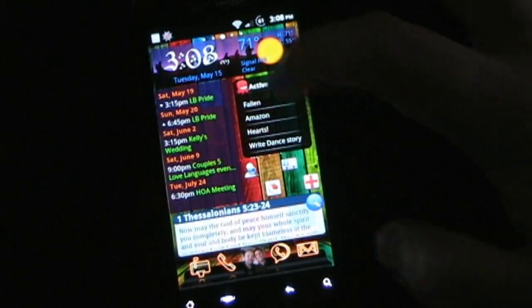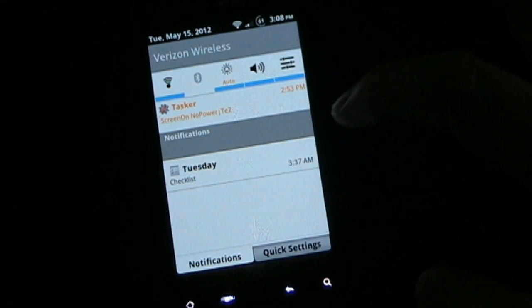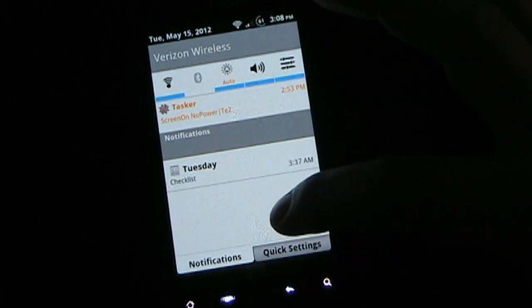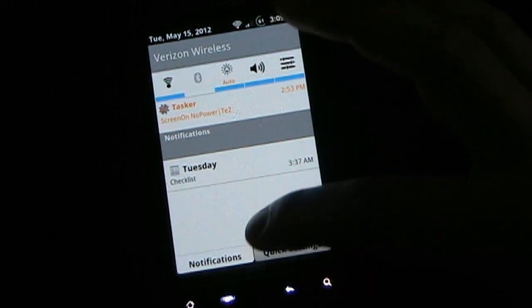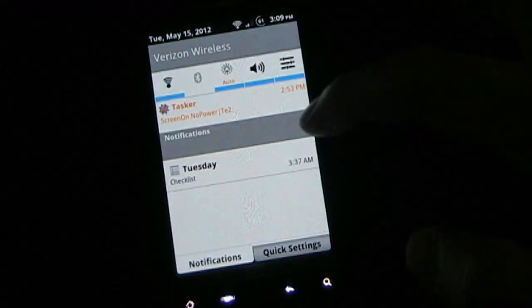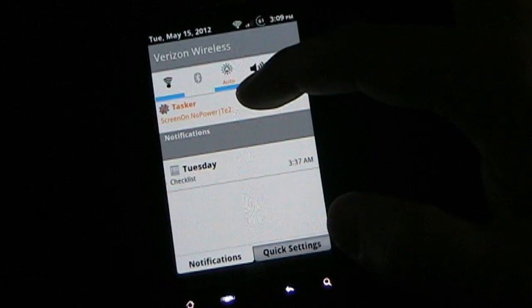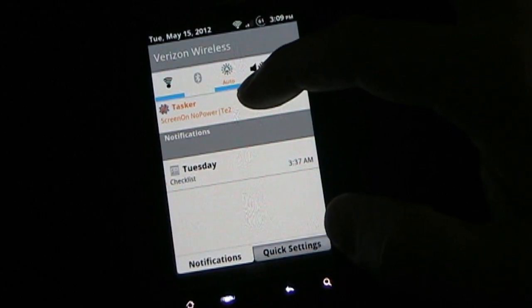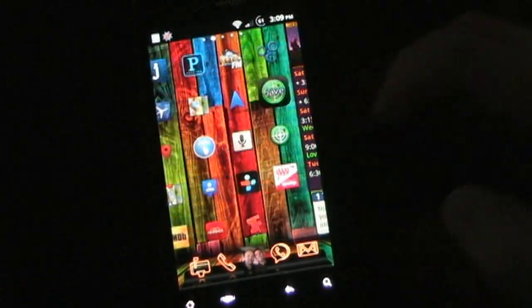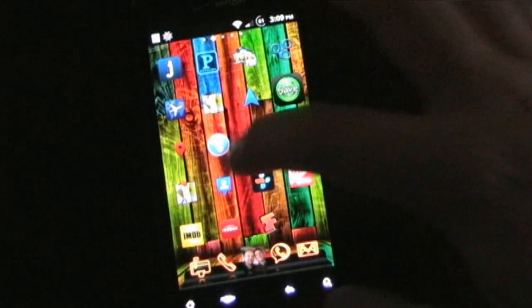What's another example? Right here you can see 'screen on, no power.' Because my phone is not connected to power right now, my screen will time out in two minutes. But if I connect my phone to power, then my screen will never time out — because I have a Tasker task set up for that. I also have a task called TE2: basically, if I'm ever near the two cell towers near my home, it'll turn my Wi-Fi on automatically, in case I get home and forgot to turn it back on.